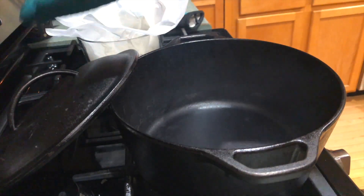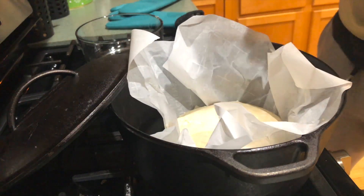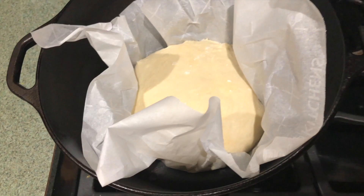For the second loaf that we're baking in the Dutch oven, I'll go ahead and pop that into the Dutch oven. Then we're going to let them both bake for 30 minutes.